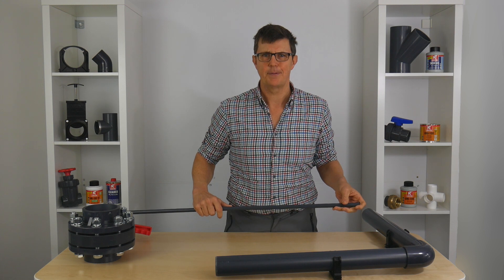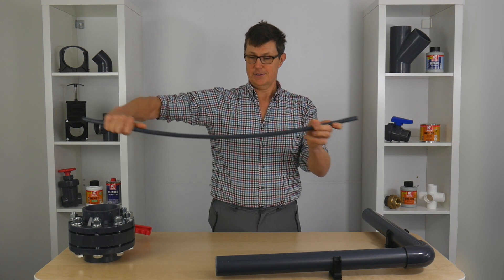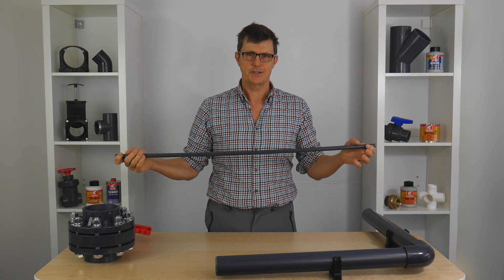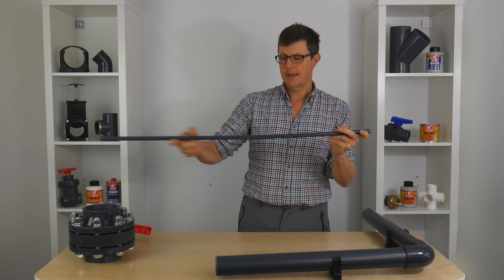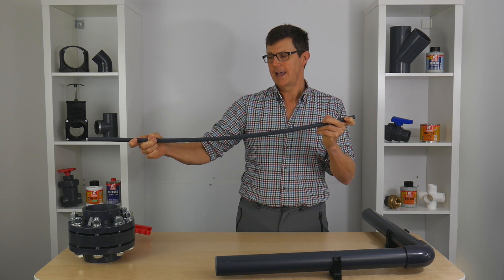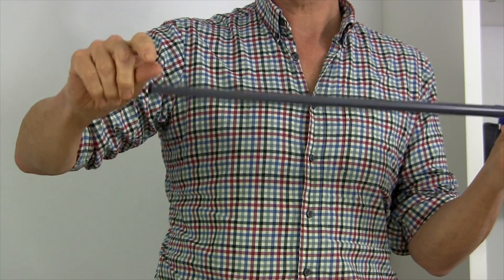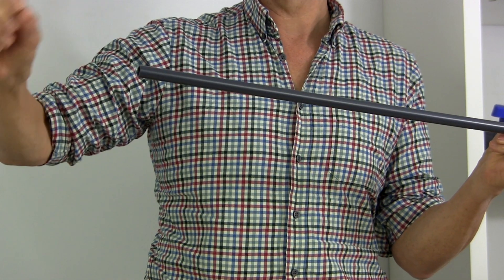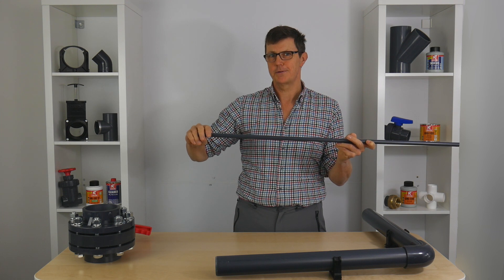So what's wrong with a sagging pipe? Well, apart from looking completely rubbish — your pipe going down and up and down and up doesn't look like a professional job — a sagging pipe gives us two problems. First, it allows debris to collect in the bottom of the sag, which can harden up and maybe even block your pipe. The other problem is that at the clipped point, if it's a high point, you're much more likely to get an air lock. Entrained bubbles are much more likely to build up over the top of that clip, giving you an air lock that restricts your flow.